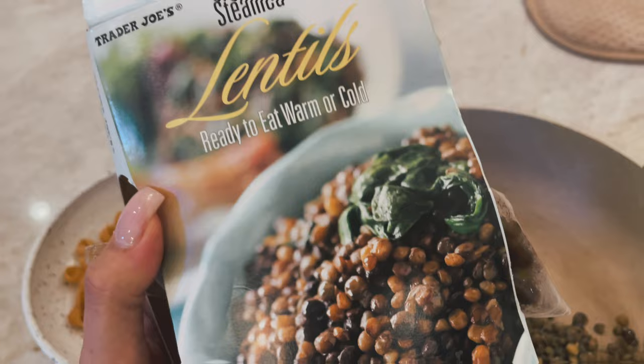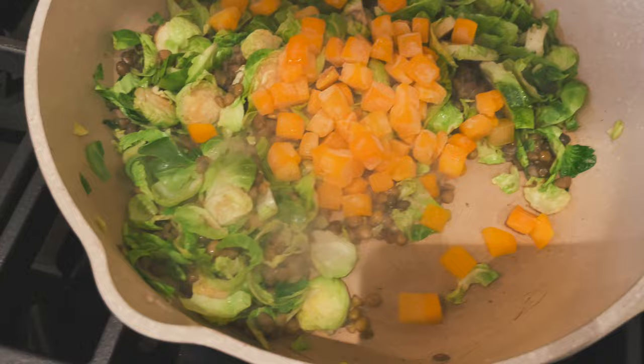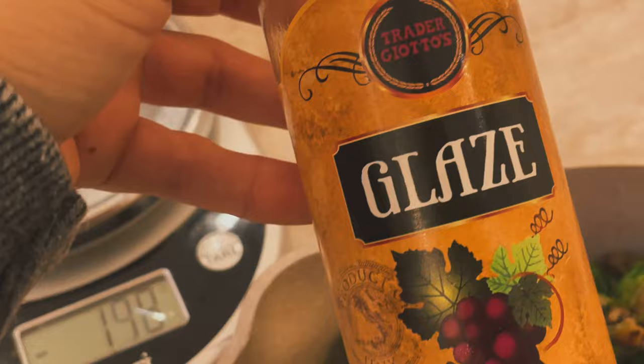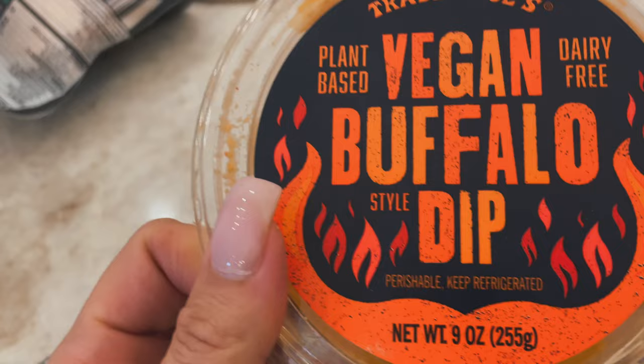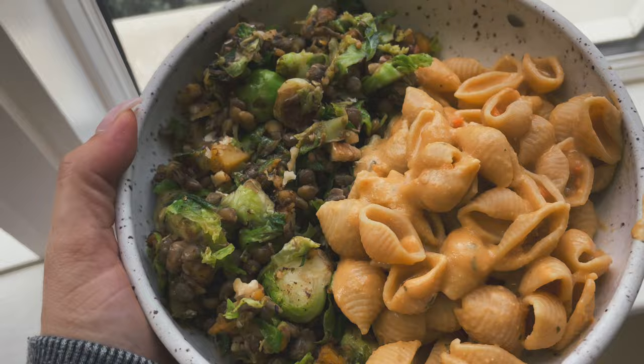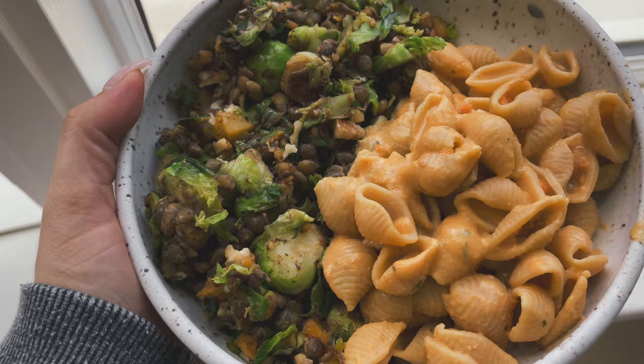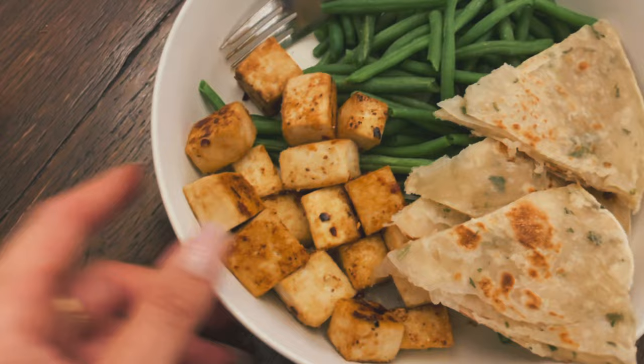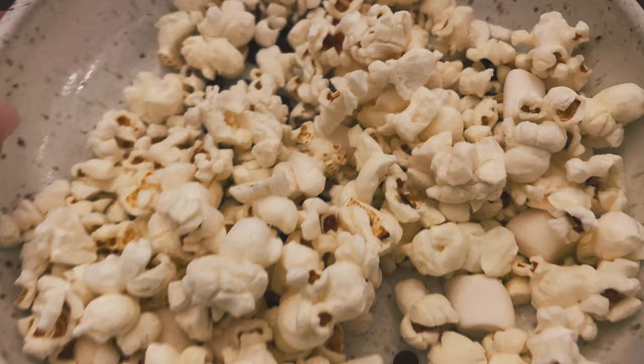For lunch I made a lentil salad: cooked lentils with shaved Brussels sprouts and butternut squash on the stove. I also made Banza chickpea pasta, adding a little olive oil, balsamic glaze, salt, and walnuts to the salad. On the pasta I put Trader Joe's vegan buffalo dip, nutritional yeast, and non-dairy milk for a super creamy sauce. For dinner: super firm tofu coated in cornstarch, garlic powder, salt, and watered-down teriyaki sauce, air-fried. Served with Trader Joe's scallion pancakes and string beans.